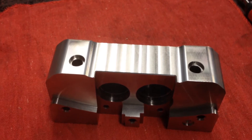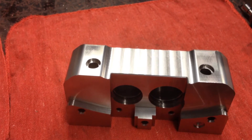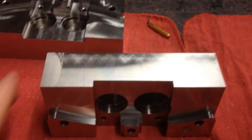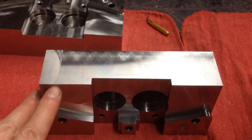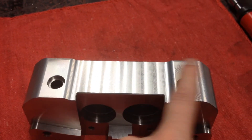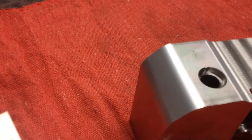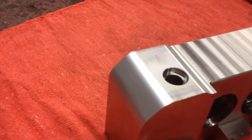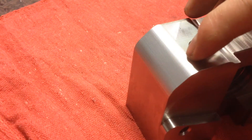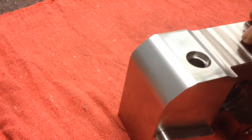I'm running another operation on the stainless steel brake calipers. I'm doing the bottom — there's an angled relief that needs to be cut. On this side there's a relief here; the other one doesn't get that. So I'm just doing a 3D profile with it, running this way. You can see a few lines down here where the angle gets a little steeper.